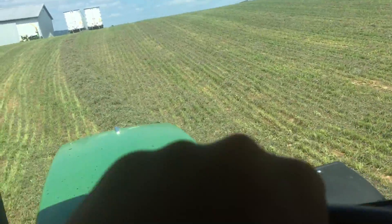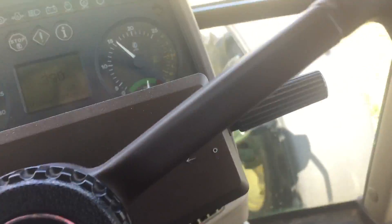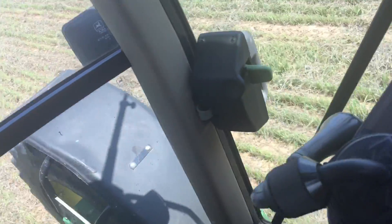Hello guys. I'm here raking hay with the 6210 and cube rotary rake. We are running at 390 PTO RPM.